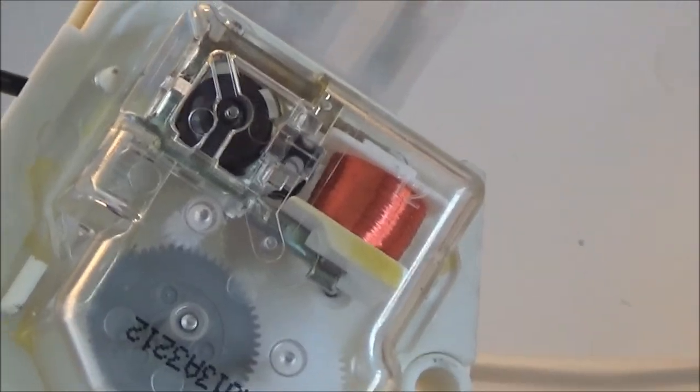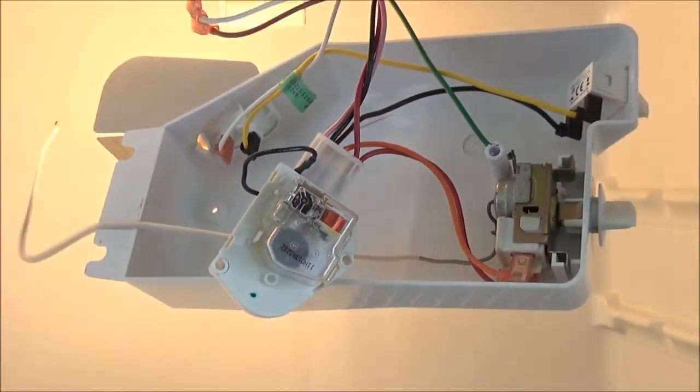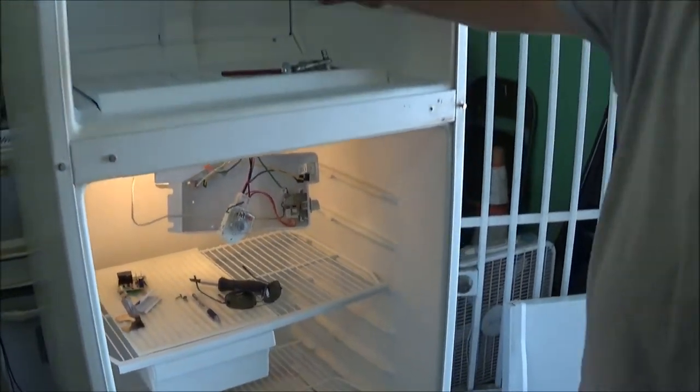I installed this a little while ago, put it in defrost, and everything worked — the heater got hot. You can hear it popping, you can feel the warmth. And it came back out of defrost and it's now running.